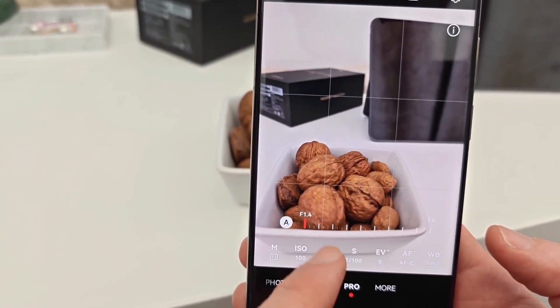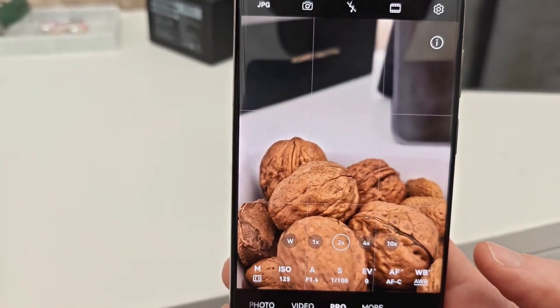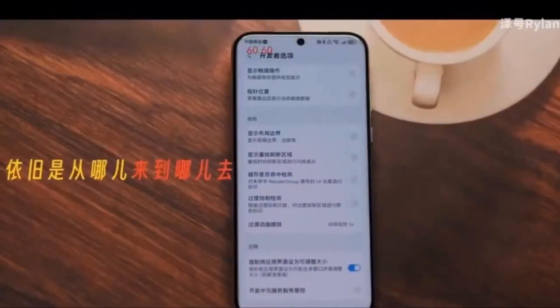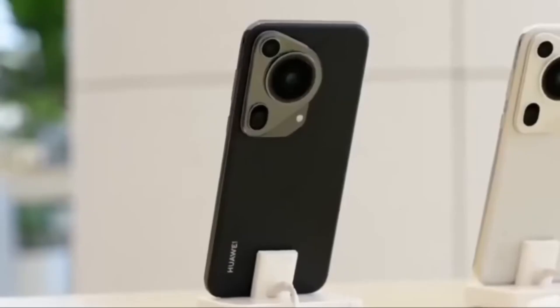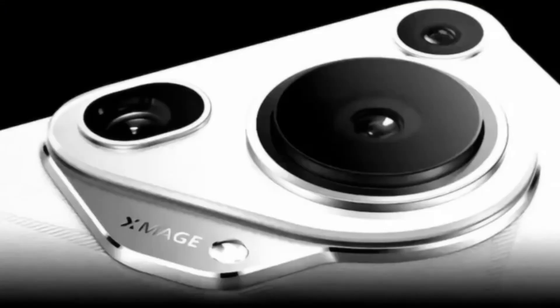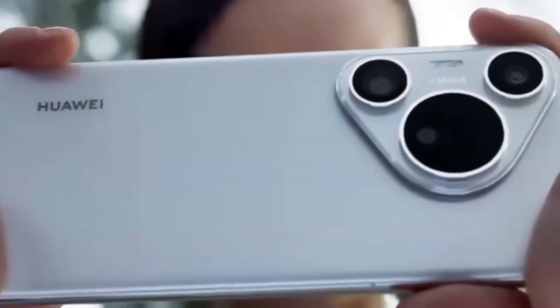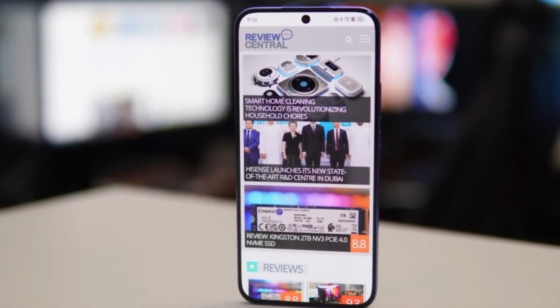Is Huawei the first to do this? Actually, no. Oppo was the first to launch a dual periscope setup with its Find X8 Ultra. That device features a quad camera system, including a 50-megapixel main lens, two 50-megapixel periscope telephoto lenses offering 3x and 6x optical zoom, and a 50-megapixel ultrawide shooter. The Find X8 Ultra's camera performance has already impressed users and reviewers with its incredibly sharp zoom and excellent color consistency. If Huawei pulls this off with the Pura 80 Ultra, it could easily go head-to-head with Oppo's flagship — and maybe even come out on top, thanks to Huawei's long history of camera innovations.